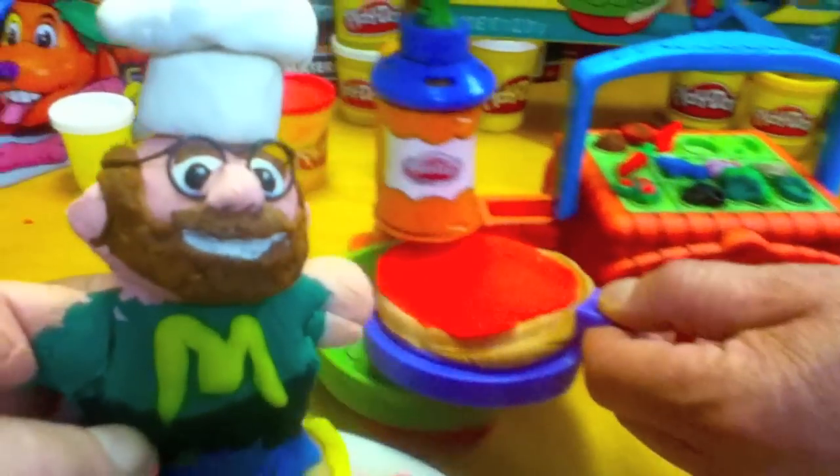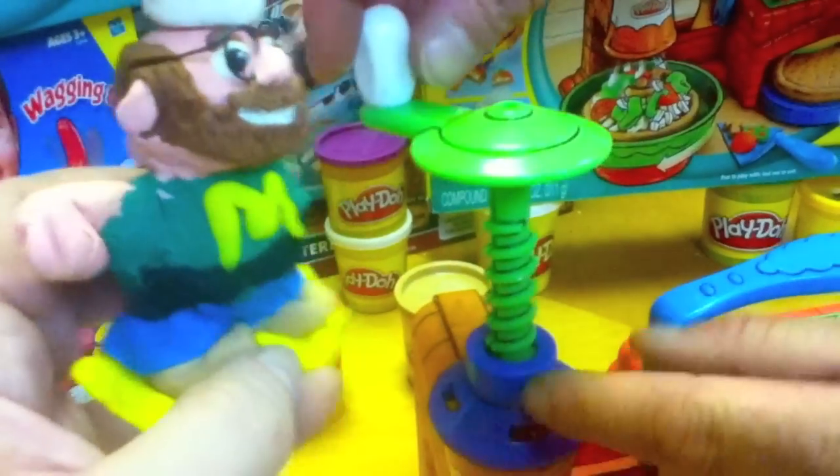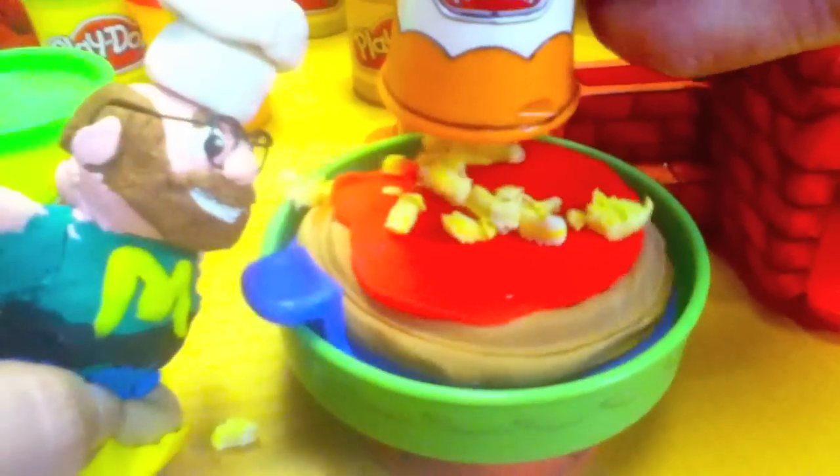Now we have to put it in the cheese making station right here. You have to fill it with cheese — put the cheese right in there. Now screw the top back on, and you turn the top right over here and the cheese comes out automatically on the pizza. Fresh mozzarella on the pizza. Very nice.